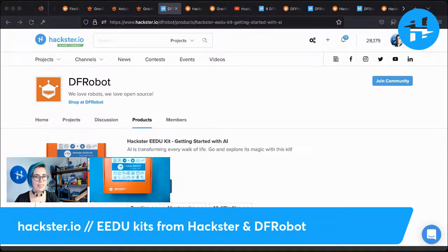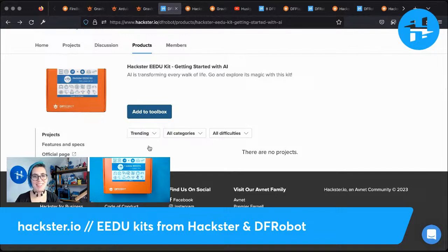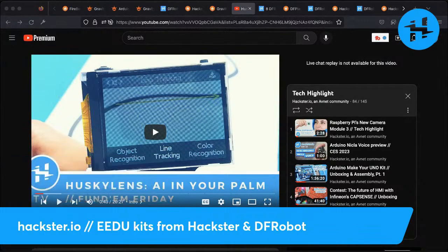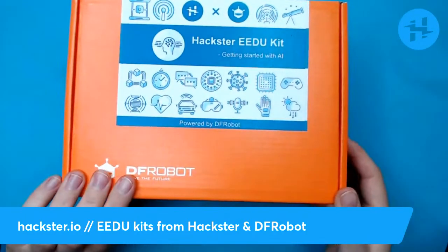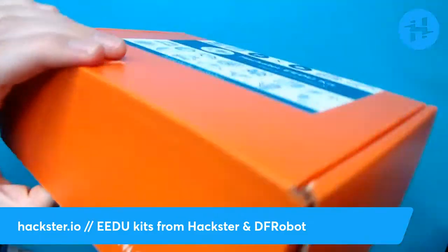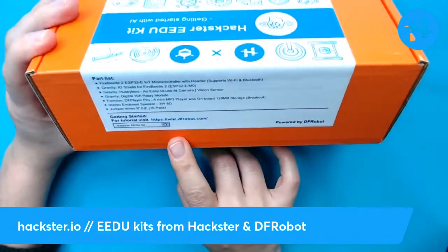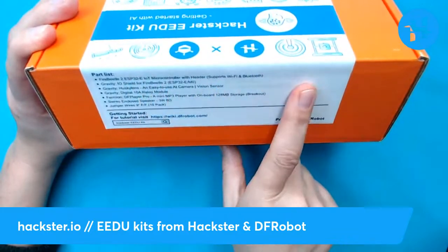On Hackster, you can find each of these kits separately. We've got Getting Started with AI — I'm really excited about this one because it features a board that I've gotten very into in the past. I did an unboxing for it, actually: the Husky Lens, AI algorithms in the palm of your hand. On each of these kits, you've got a table of contents, parts list, bill of materials. We've got a Fire Beetle ESP32-E IoT microcontroller with a header.